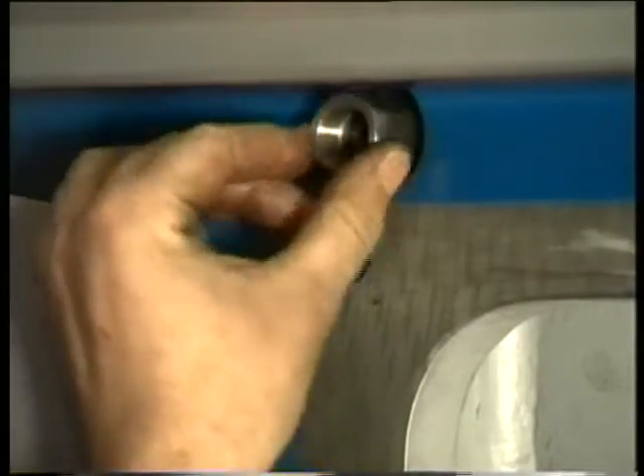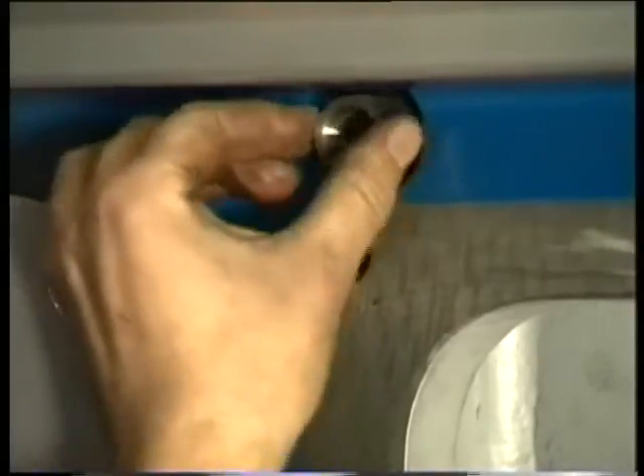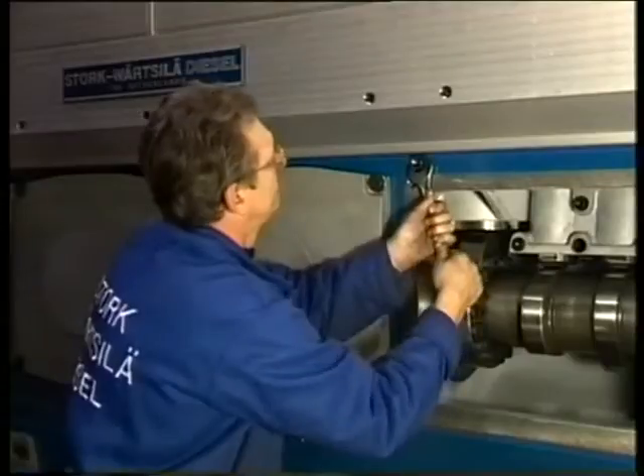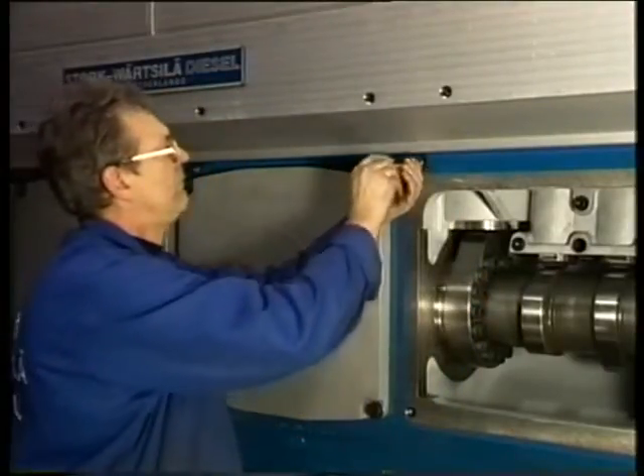Mount the distance piece again. Subsequently, fit the locking pin back again.